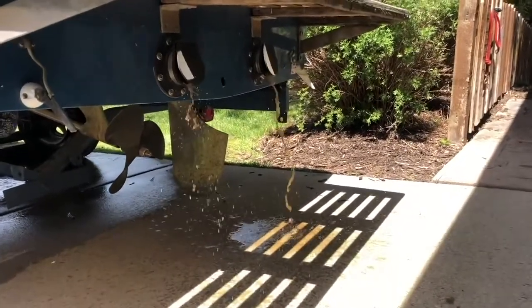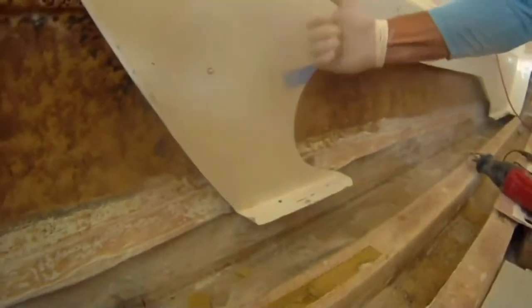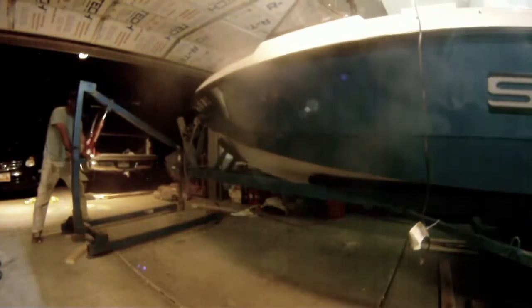Welcome back to All the Work, my restoration of my 1987 Ski Supreme. I am Joe, a stay-at-home dad restoring an old ski boat that has been sitting around for the last nine years. The point of this whole project is to show how much work it really takes. If you've ever watched a how-to video, you know they just wham-bam through it. You think it'll take two days — it actually ends up taking about a month for that little piece. This whole project is now running on month number six.